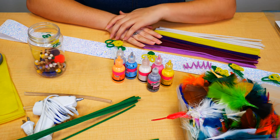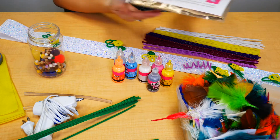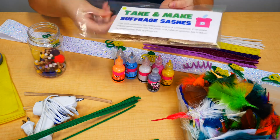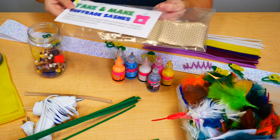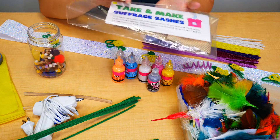Welcome everyone! Today we're learning how to make your suffragette sashes. What you can do is come to the library and get one of these take-and-make suffragette sash kits. What you'll get in here is some instructions about how to make your sash and a ribbon that you can decorate any way you want. So today we're going to show you how to decorate it, give you some creative ideas, and then you can be as creative as you want.